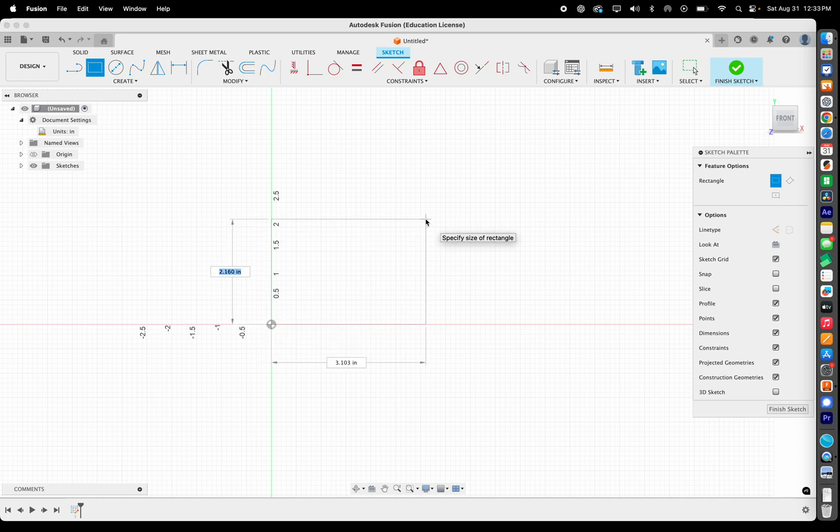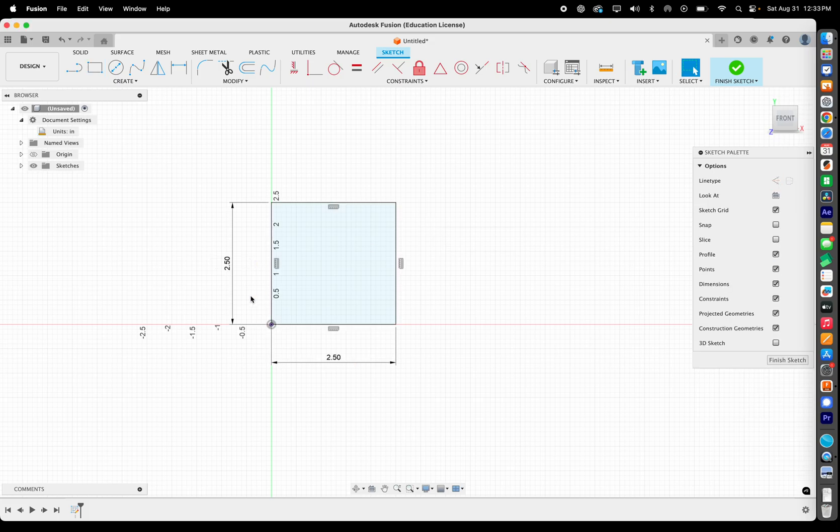Let's set the box dimensions. Type in 2.5 — that's 2.5 inches tall — then hit Tab to move to the other dimension field. It might say something like 3.103; change that to 2.5 inches as well and hit Enter. Now we have a square that's 2.5 by 2.5.